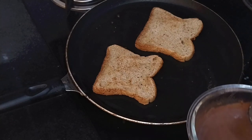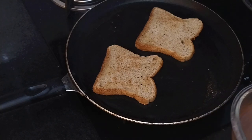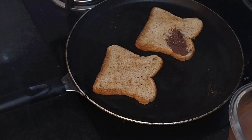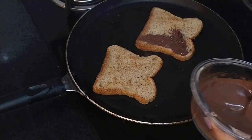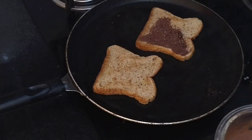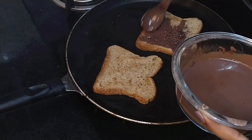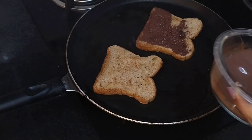Now we prepare the chocolate mix using dark chocolate — it gives a nice brownish color. Spread the chocolate mixture on the toasted bread. Add the chocolate spread generously. We have a light toast, so it has a lovely taste.